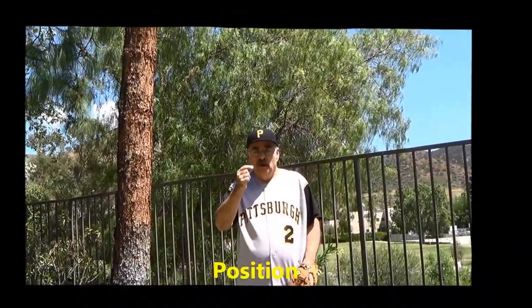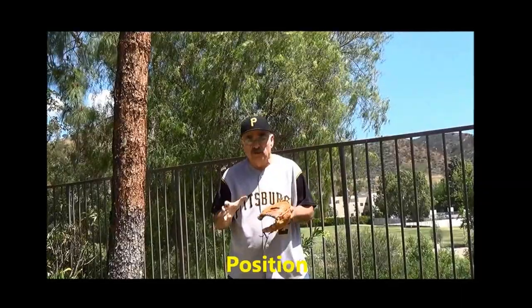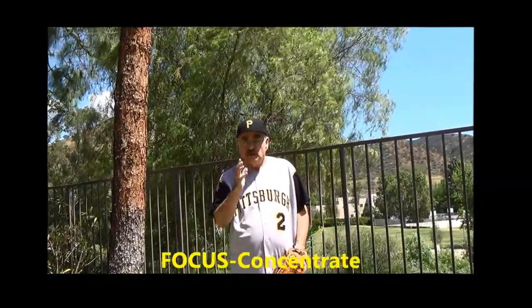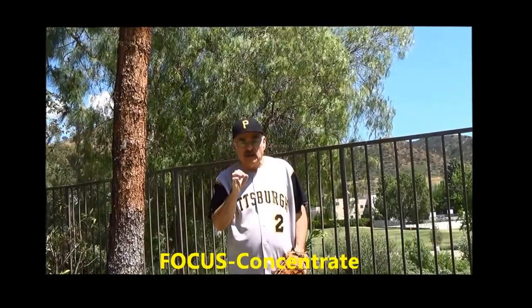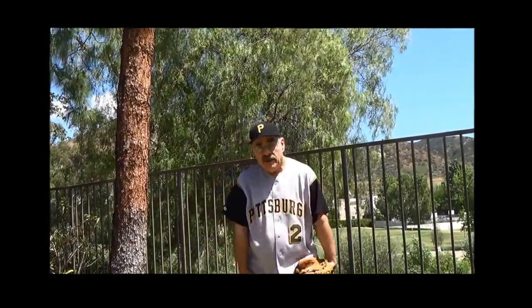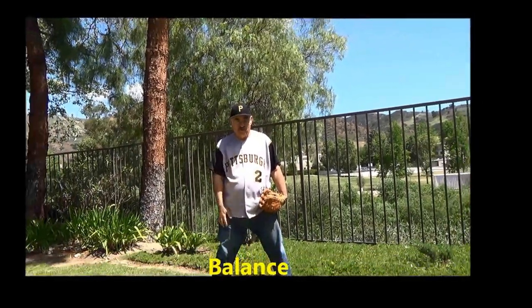There are three things you have to know. Number one is position — position has to do with where you're positioned on the field when the batter hits the ball. Number two is focus; you must be focused on where the ball is at all times when you're playing baseball. And number three is balance, which comes in when you're getting ready and in position to field the ground ball.